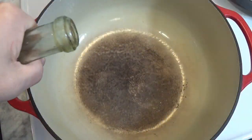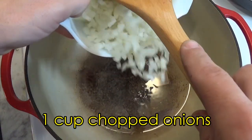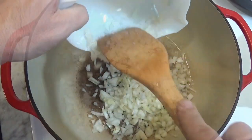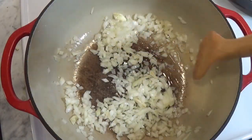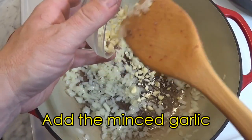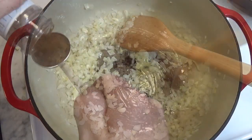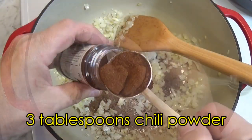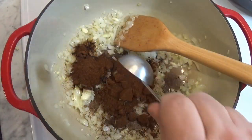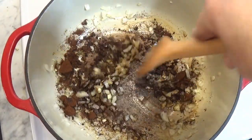Now we heat up a large Dutch oven, and we add the first half of the chopped onions and sauté them for five minutes until the onions are softened. Add the chopped garlic and continue to sauté for another two or three minutes. When the smell of the cooking garlic is unmistakable, it's time to add the spices — starting with a lot of chili powder, as well as some cumin and oregano.